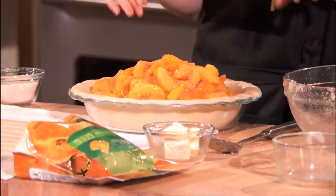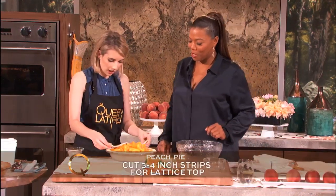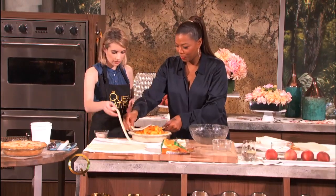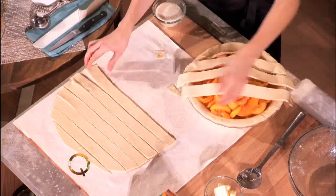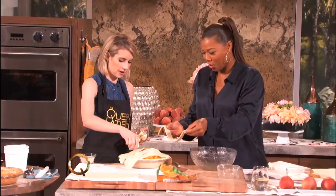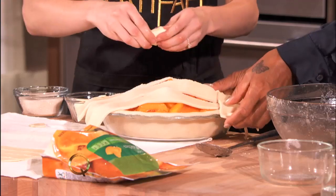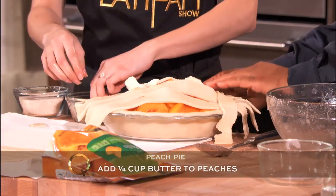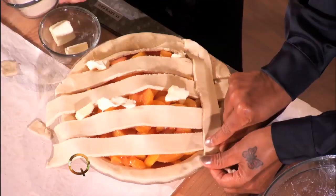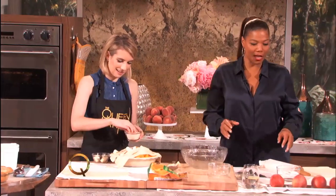And then we do the top, which I do a lattice — just weaving it all across and making it look like a pretty holiday pie. My mom does this; this is how she makes cherry pies. I don't want to mess up the lattice. I also put butter on top — in here — and then it melts and makes it all good and gooey and yummy. Just for fun, more sugar on top.